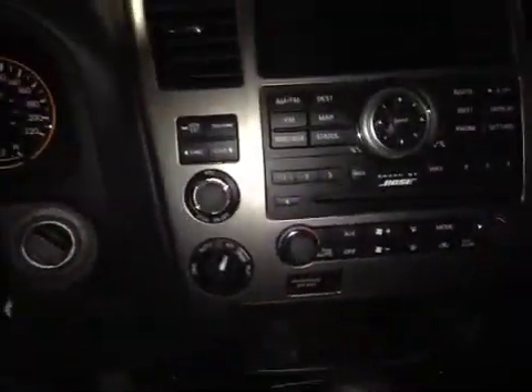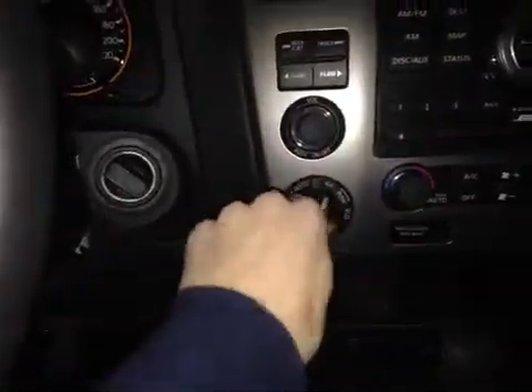And here we also have a dual air zone climate control. Over here we have a two-wheel drive, a four-wheel drive selector knob, as well as two 12-volt power outlets.